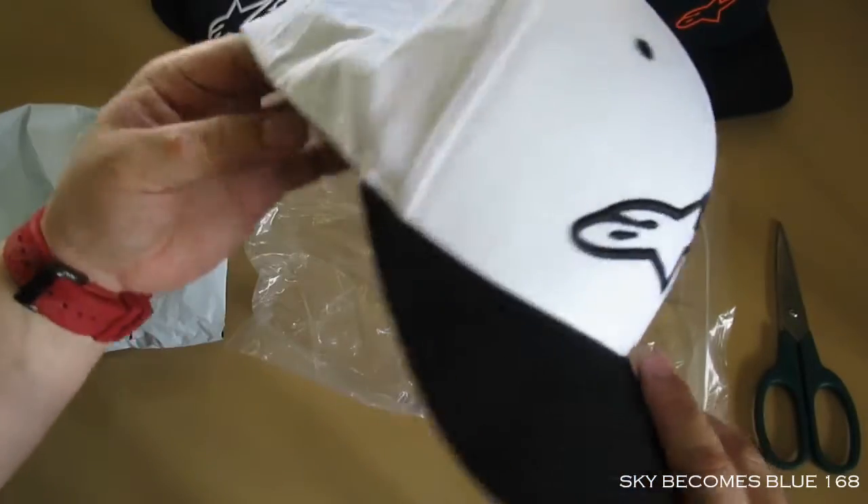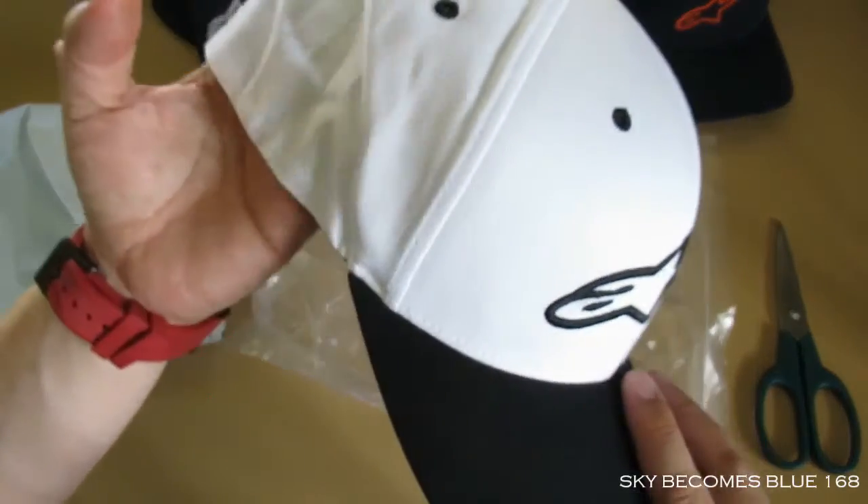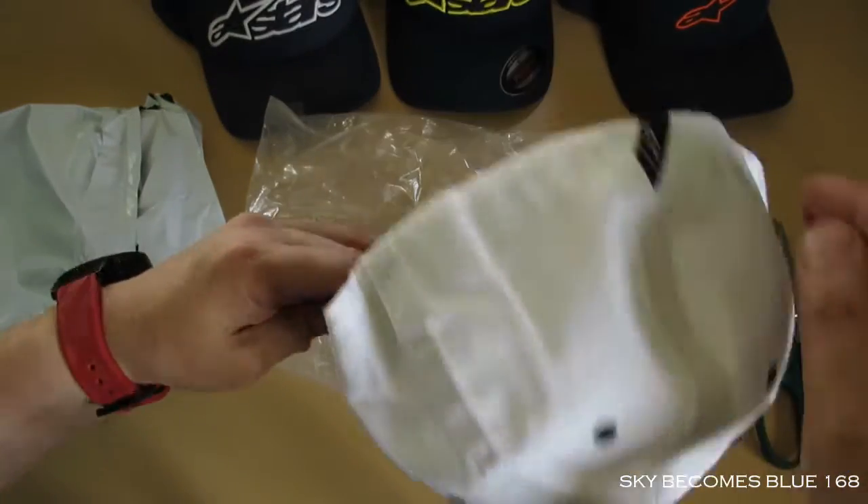The product name is the Aceless Curved Hat in white and black. The second reason I like it is I just like the color black and white because I can match this with other outfits.